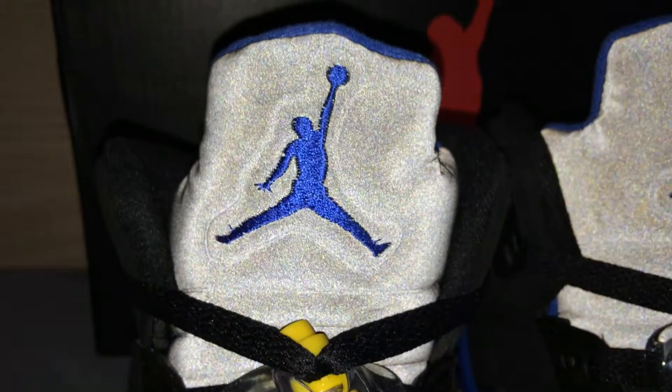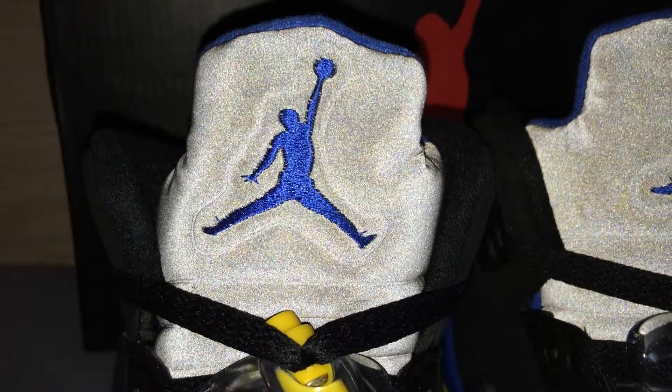But like I said, if you couldn't get your hands on the Authentics, I recommend these. Definitely worth it. Got these from Master Reps. The link for these shoes will be in the description below if you want to pick these up. A really great shoe.